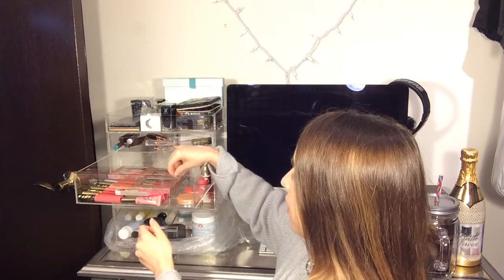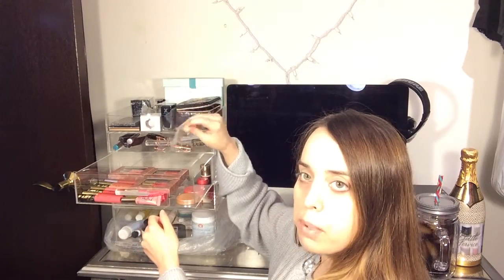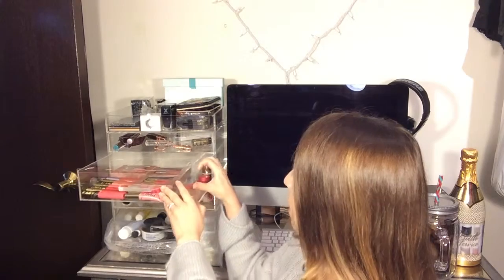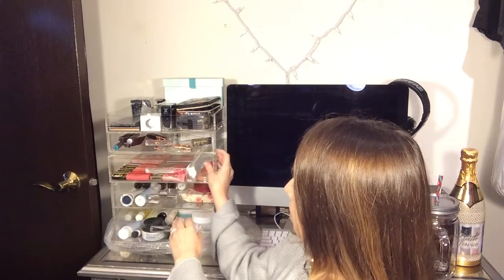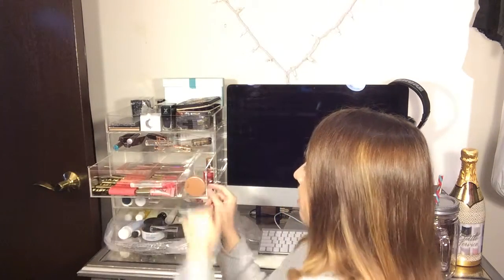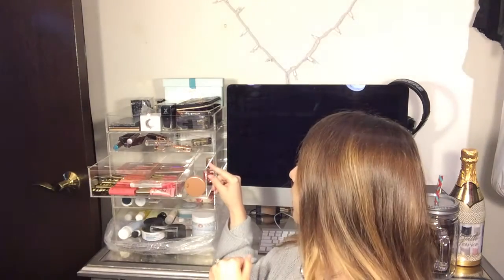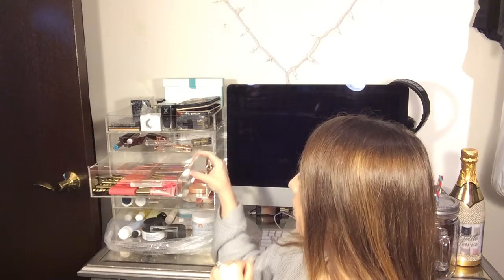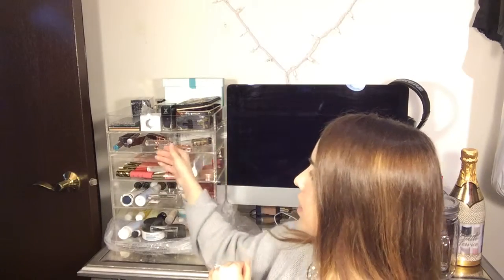This drawer is the same depth as the previous one, and it comes with a couple of separators — I have one right here separating lip products from some cheek products. So these two are the same size drawers. Just to show you the depth, I'm holding a Tarte Amazonian Clay blush up against the side and there's about another good inch and a half of space above it.